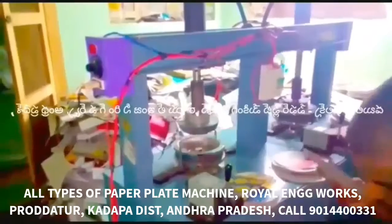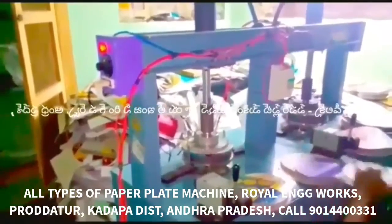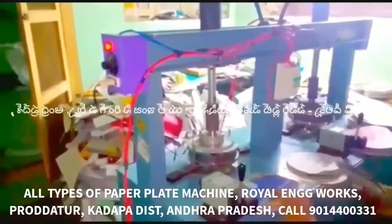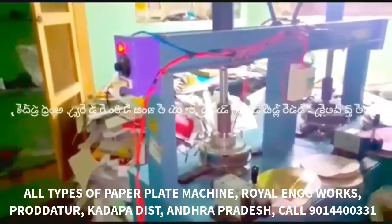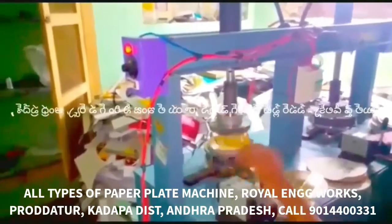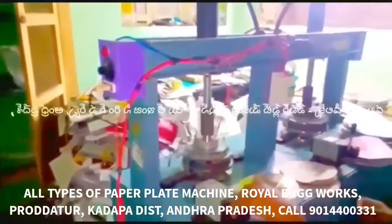We have to prepare the size of the sheet. We have to cut the sheet into a round circle plate shape. We have to prepare the ready circles and set the size of the plate.